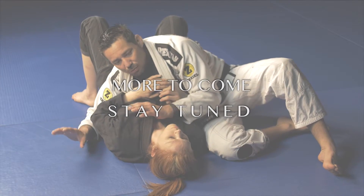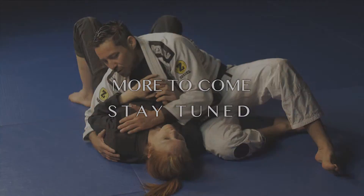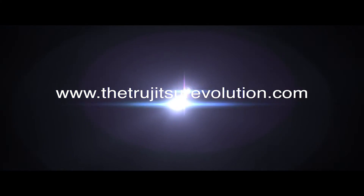The techniques go much deeper than this. To find out more information and to dig deeper into the truth, please stay tuned to the Trujutsu Revolution.